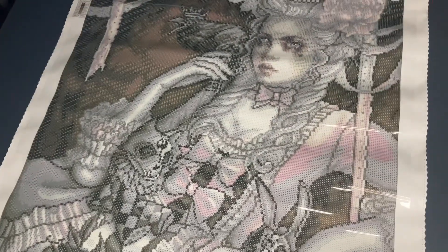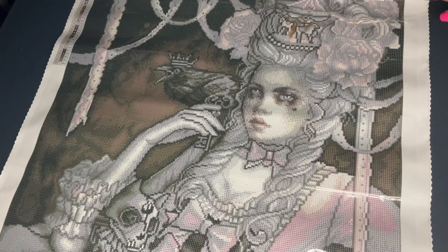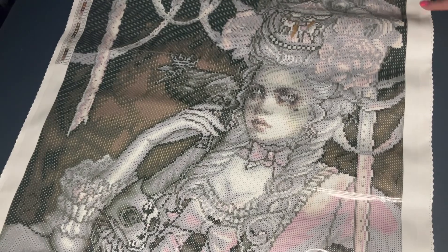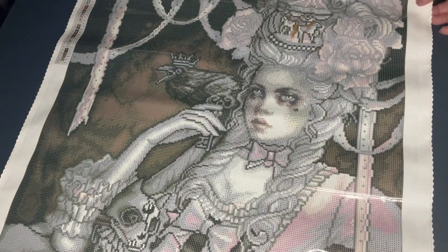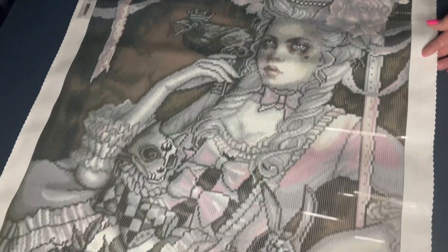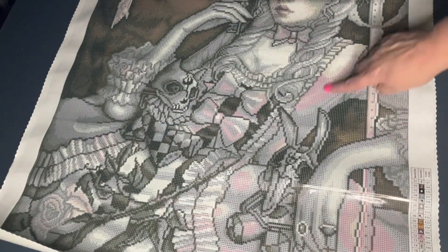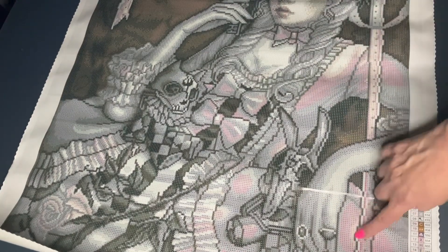Let's go ahead and turn this over. There she is - look at her, she's pretty! This is going to be a nice change from some of the other things I'm working on that are very colorful. It'll be nice to have a muted palette, but there's still lots of pinks in here.